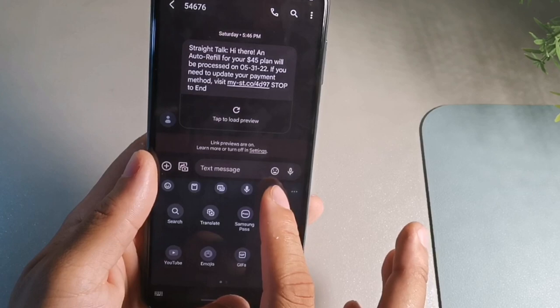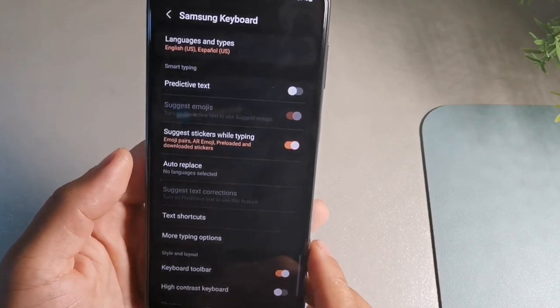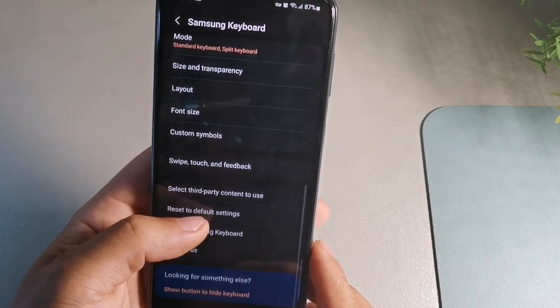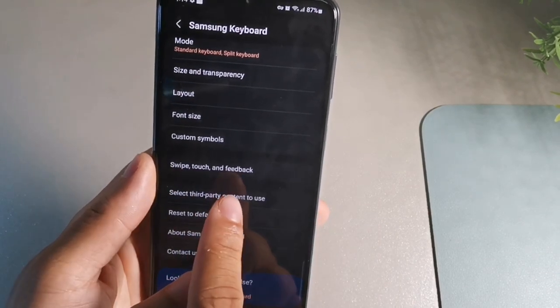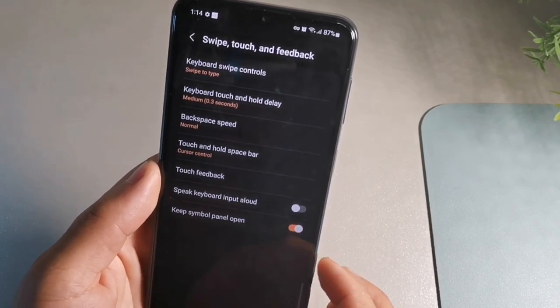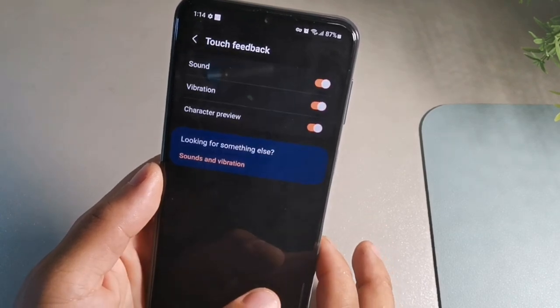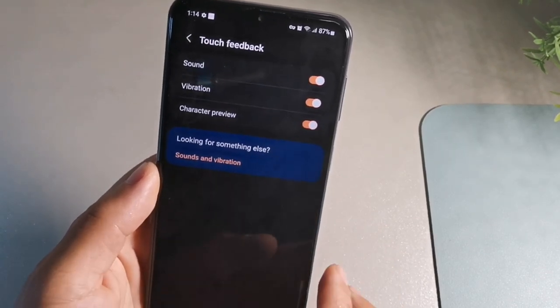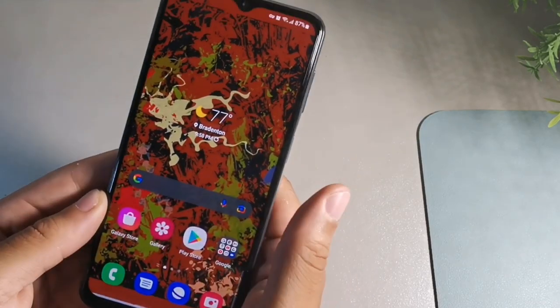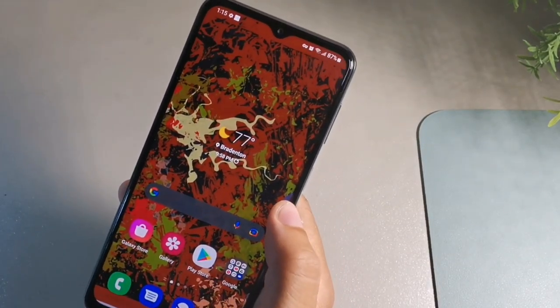Hit the three dots, then click the gear icon all the way to the right. Go down to the bottom where it says swipe, touch, and feedback, and hit that. Then hit the button that says touch feedback. I turned both the sound and the vibration on because when I took this phone out of the box neither of those features were enabled. Activating that makes the typing experience a lot more immersive.